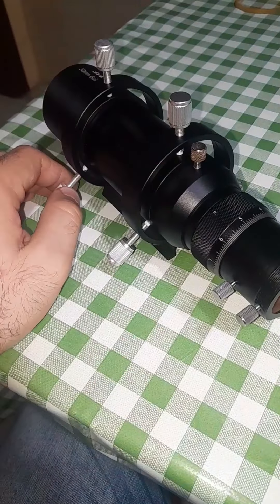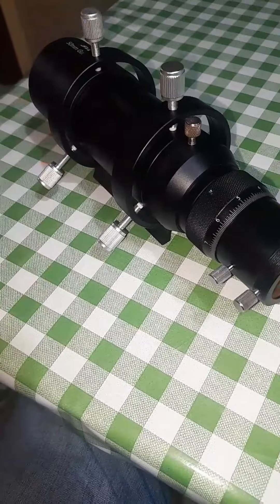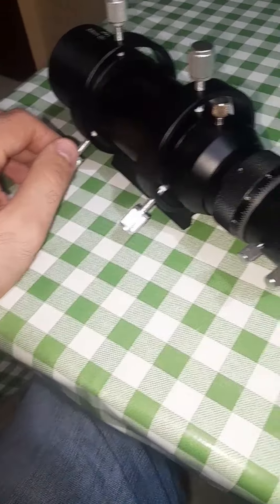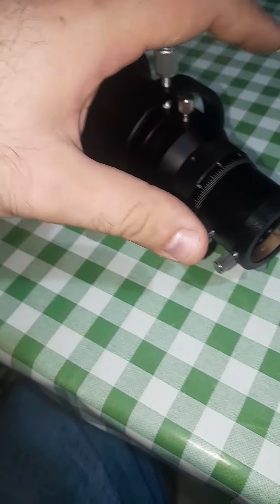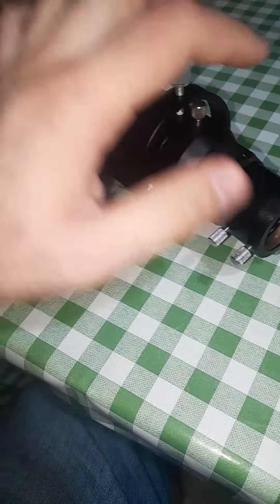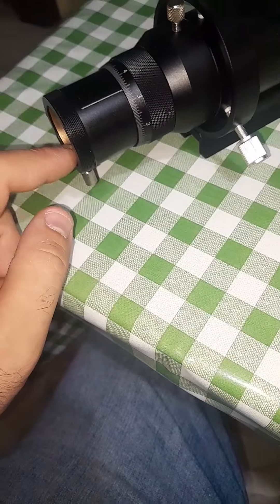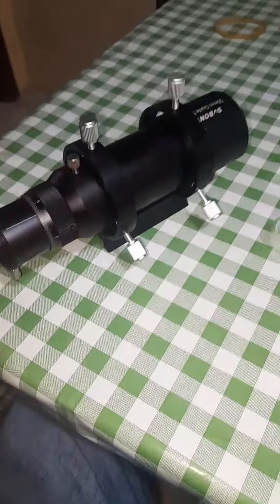I wanted to share this with you, and maybe some of you are searching for a cheap refractor-type scope to start your journey — this will not break your bank. It's only 80 euros. I assure you it's decent enough. If you use a UV IR cut filter with your camera it's even better, as it reduces the chromatic aberration a lot.